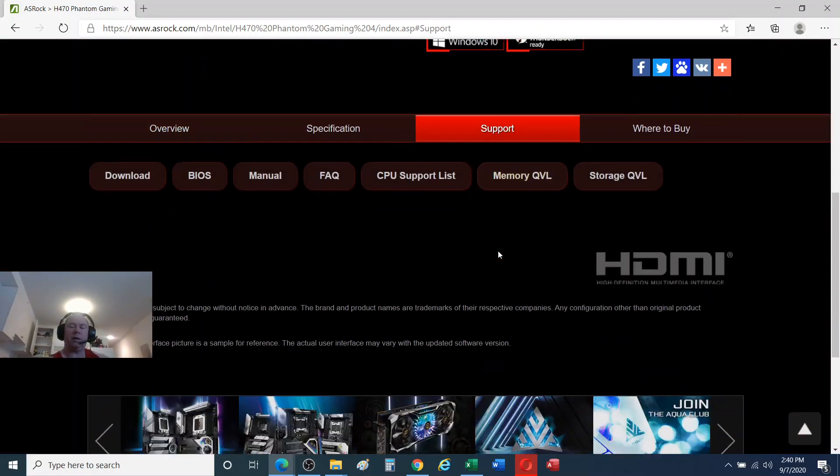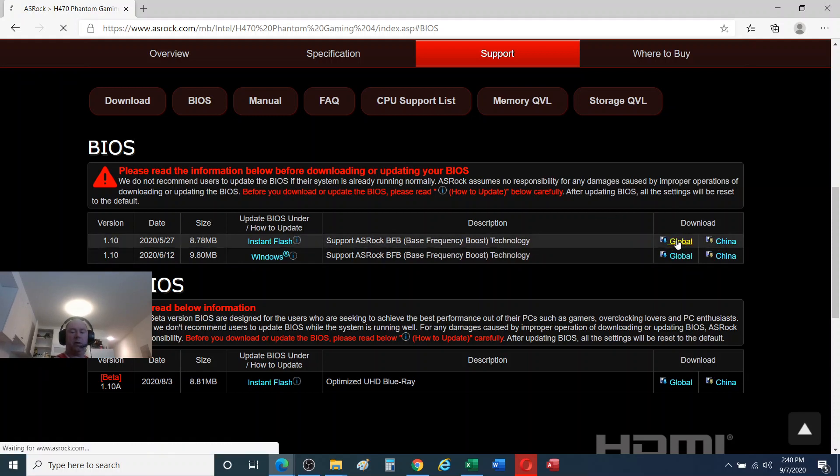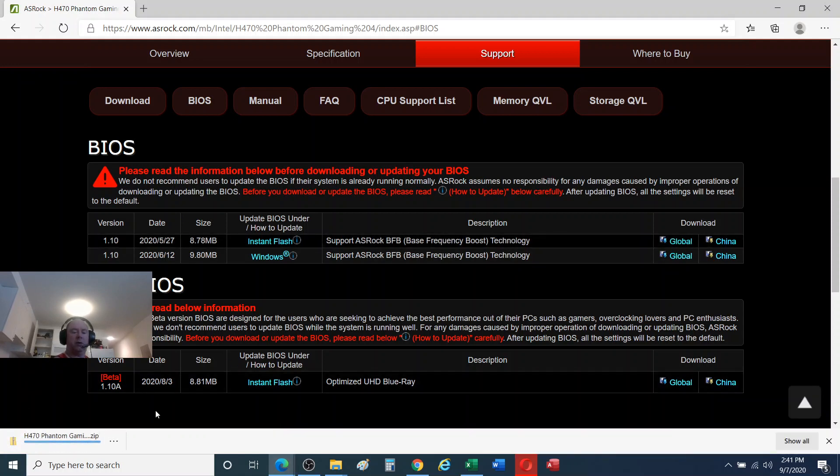Back to Support > BIOS — we're going to go ahead and update. Now you may see versions 1.20, 1.30, 1.40, and you'll want to read the description on all of these. One may say you need to do 1.20 before you can do 1.70, but you might not have to do the ones in between. Just make sure you read the descriptions before updating. Alright, let's come over here to Download.